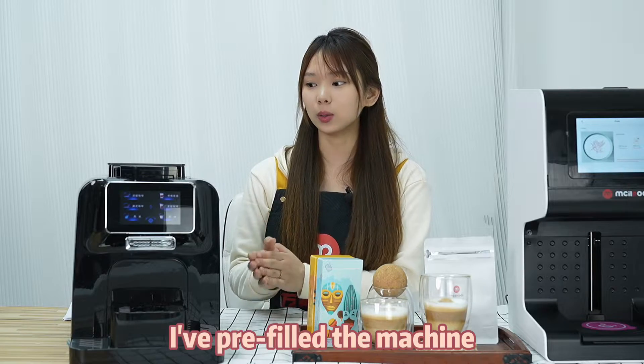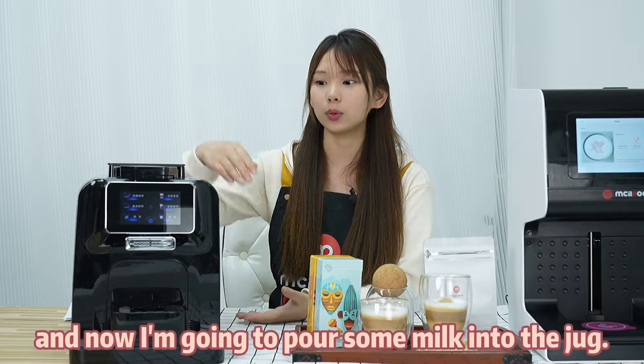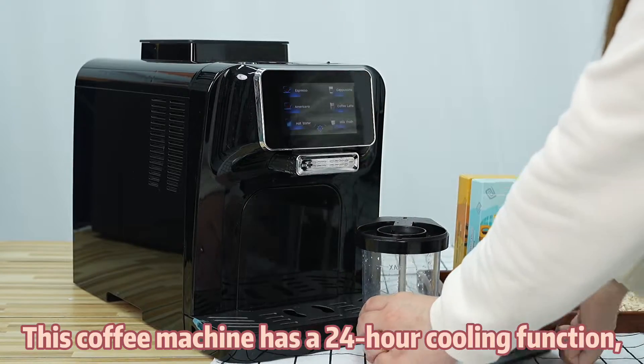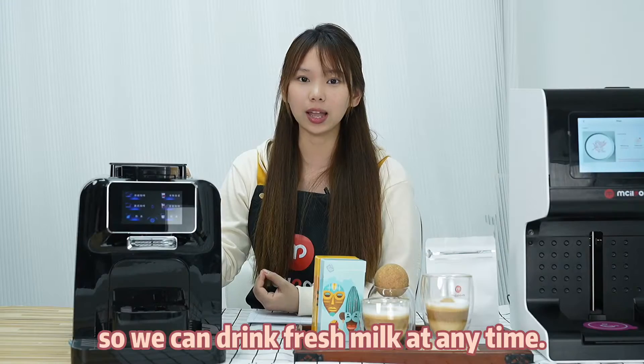I have prepared the machine with coffee beans and water, and now I'm going to put some milk into the jar. This coffee machine has a 24-hour cooling function, so we can drink fresh milk at any time.